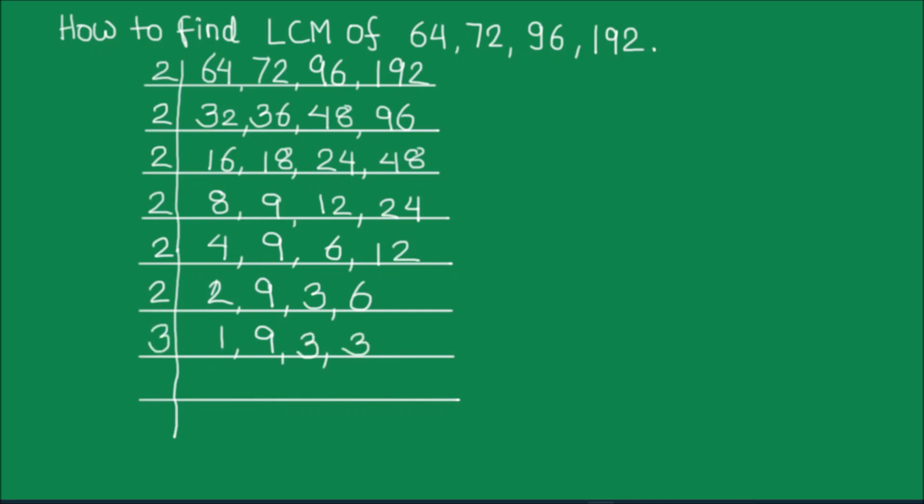Now we can use 3 to divide the remaining numbers. 3 times 3 is 9, 3 times 1 is 3 and 3 times 1 is 3. So 3 times 1 is 3. All the numbers are now fully divided.